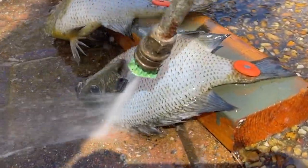All for you. Grilling bluegill, frying bluegill, and a bonus side at the end.